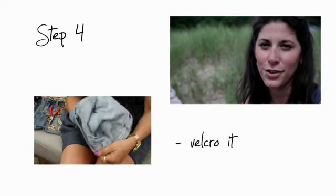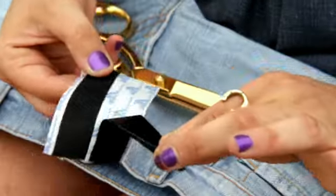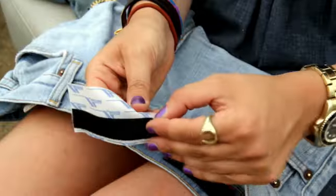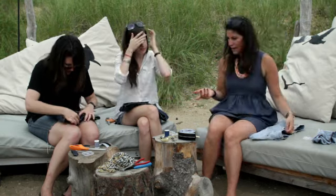Step number four: turn your shorts right side out and velcro them. We are going to velcro the top. Make sure that they line up exactly on either side. And that is the base for your denim messenger bag.